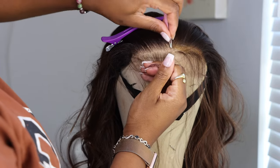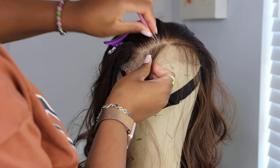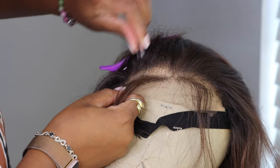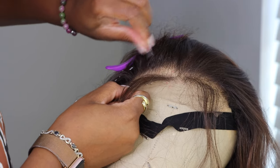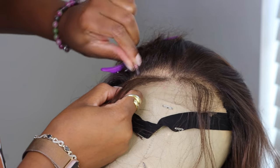You can see how I parted the front of it, and then I'm just going to pluck behind what I just parted out. I'm gonna pluck it out and do a side-by-side comparison — a before and after — so you can see how it's a lot more thinned out now versus being really full.